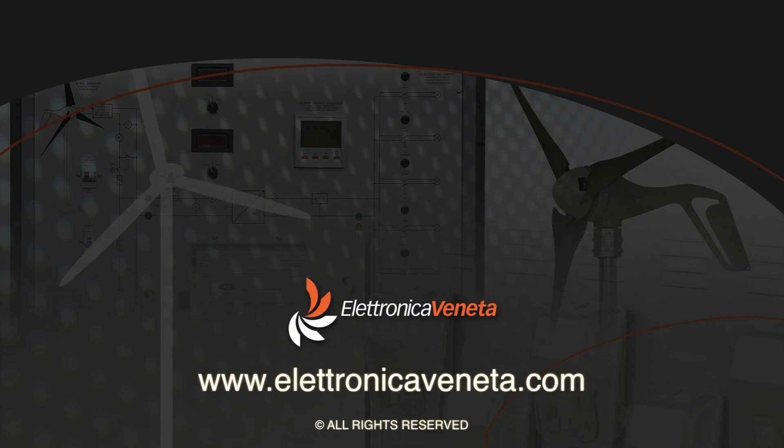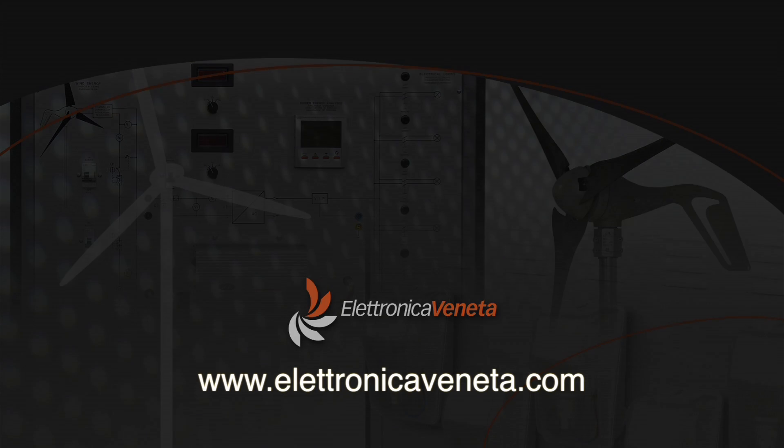Thanks for watching this video. If you need more information or a quotation, please feel free to contact us.